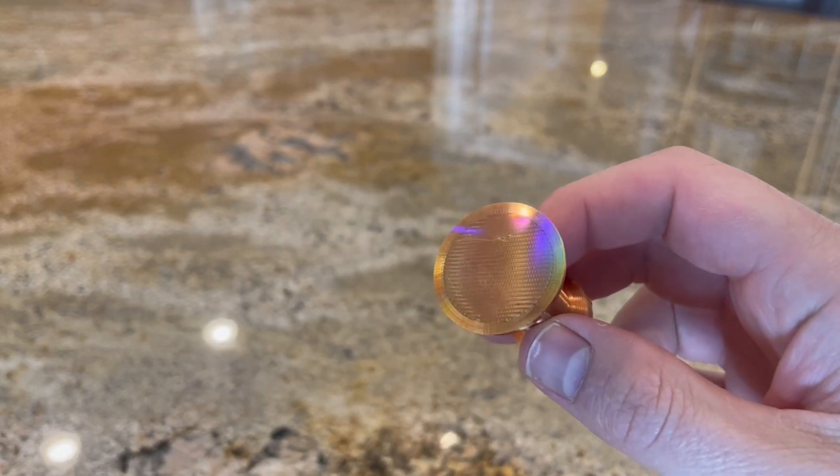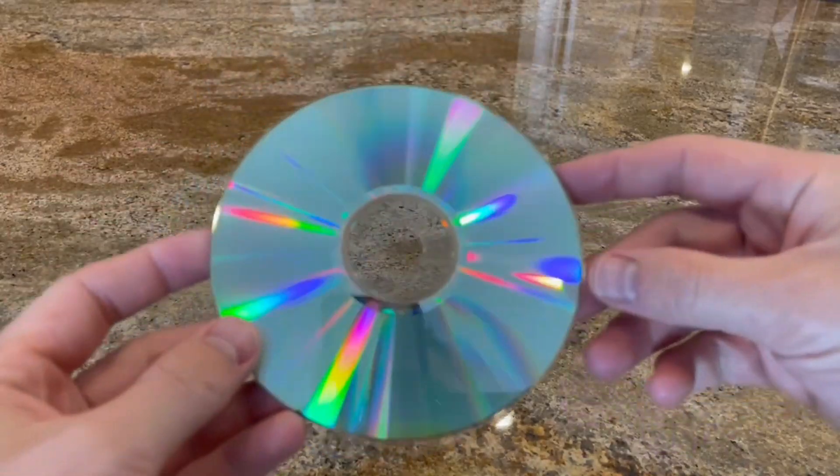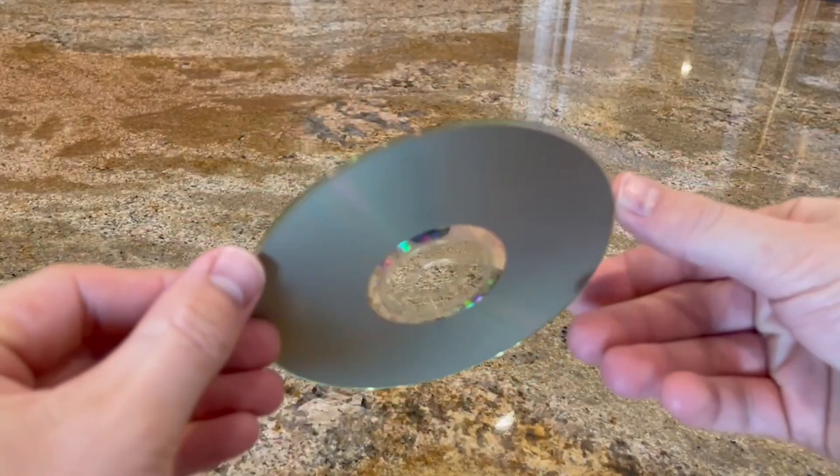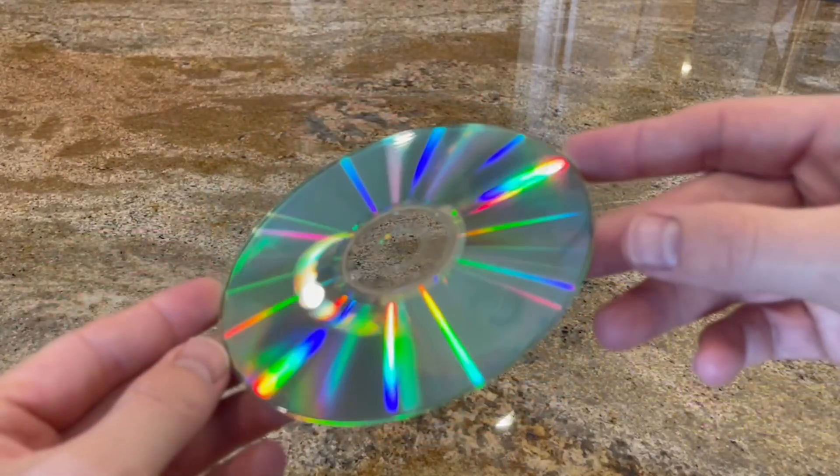I have the CD here and the idea is to see if I can 3D print on that and transfer that pattern onto the 3D print.